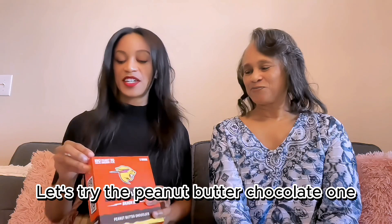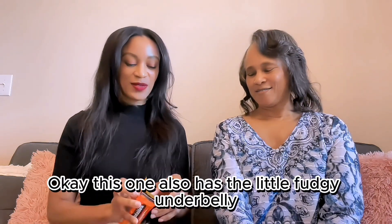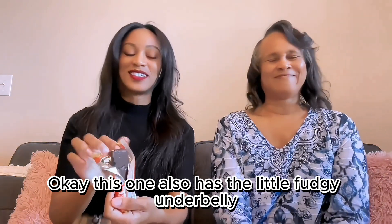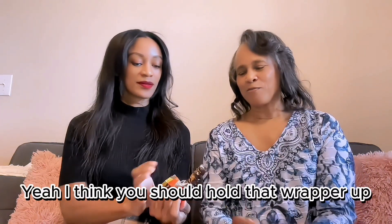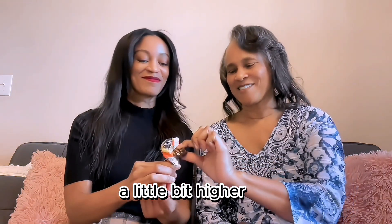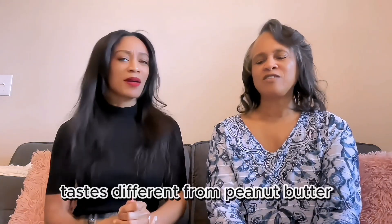Let's try the peanut butter chocolate one. We'll share one bar. This one also has the little fudgy underbelly — it actually looks almost exactly the same as the other one. I don't like this one. There's something in there that tastes different from peanut butter — maybe extra pea protein.